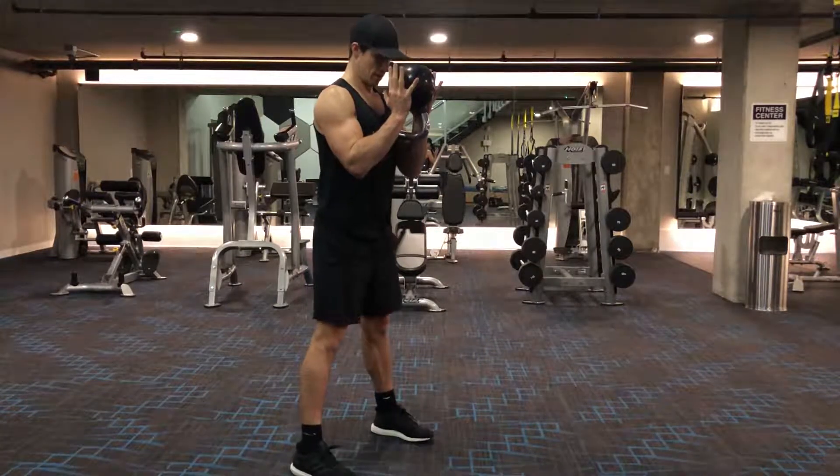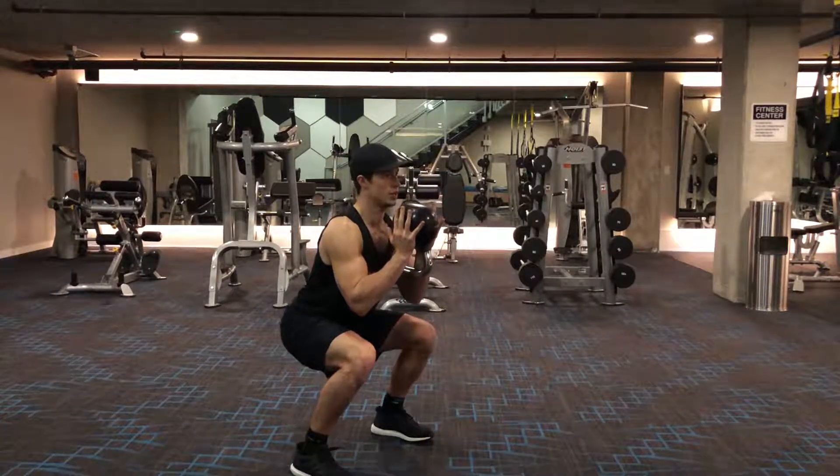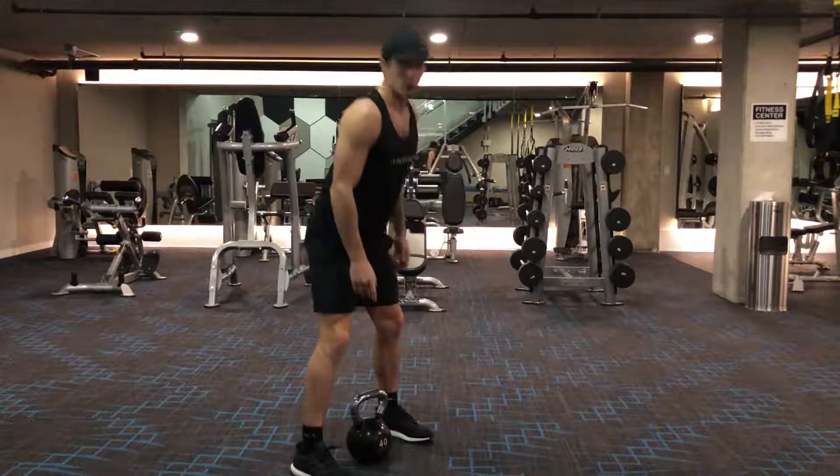The same principles though: feet on train tracks, push out, tension in the hips, come up, come down, lower down.